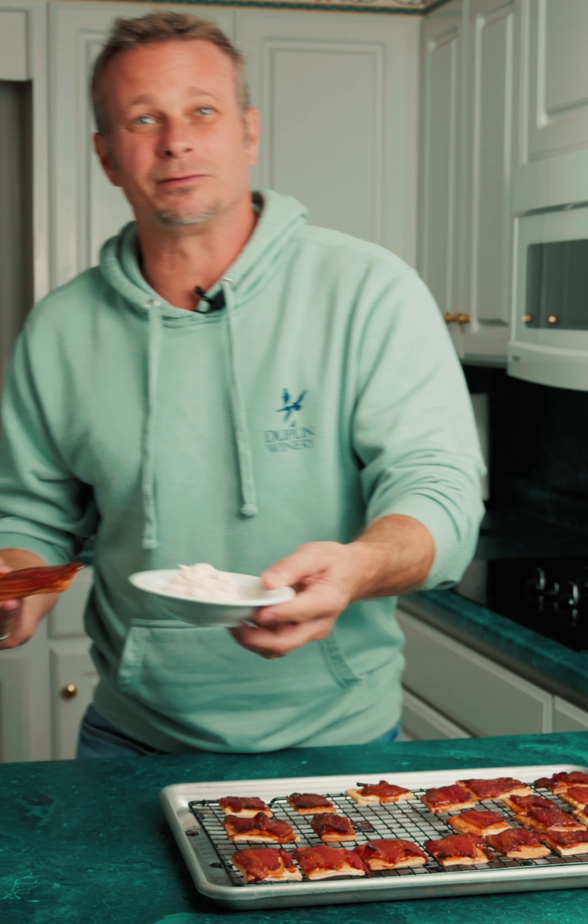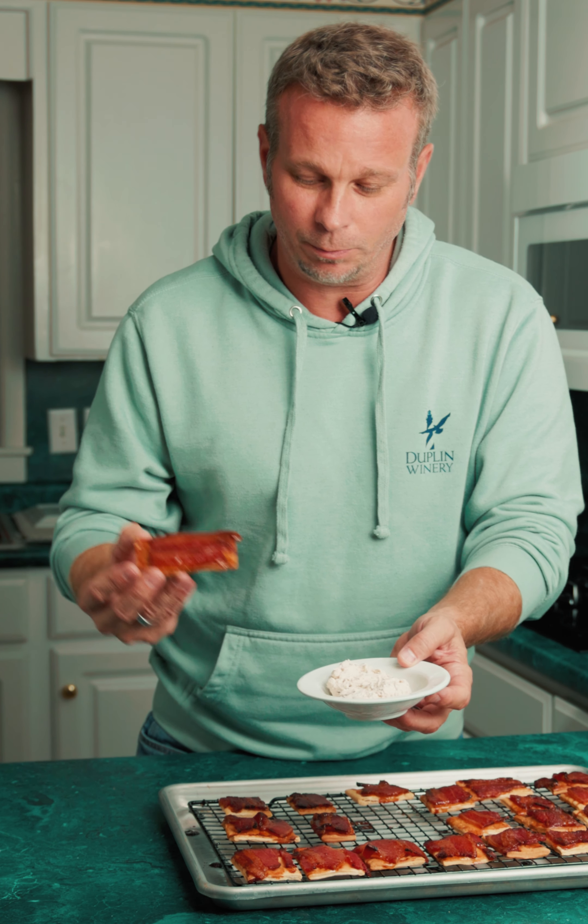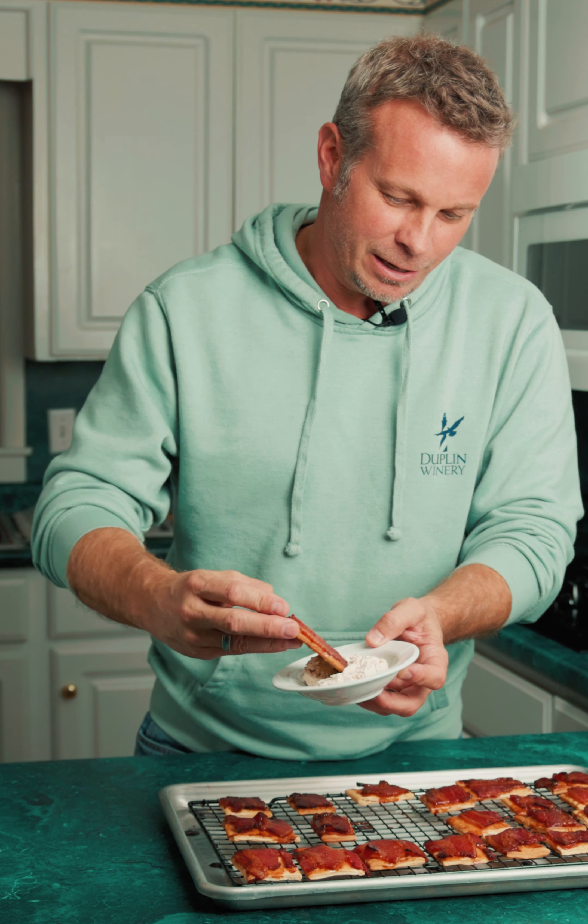You know what, we can eat them just like this, but why do it? Let's take some of our famous dip we have here at Duplin. Take these guys for a swim — dip that right in there. Oh my gosh, yes.